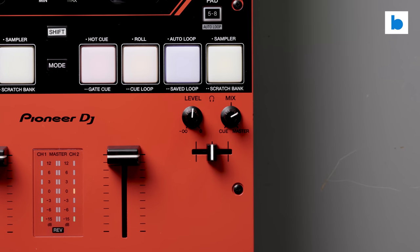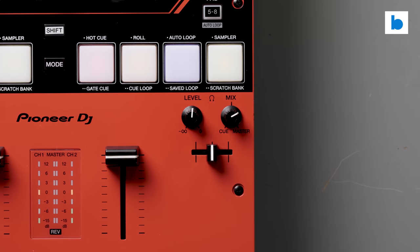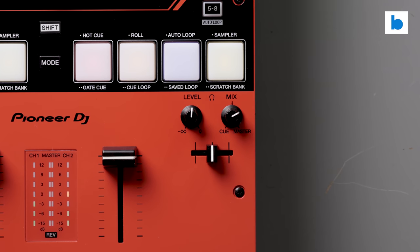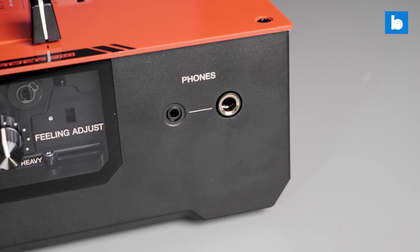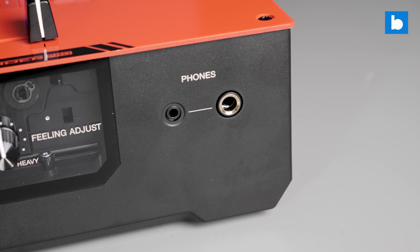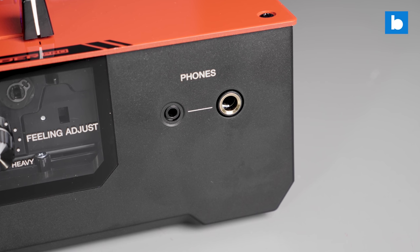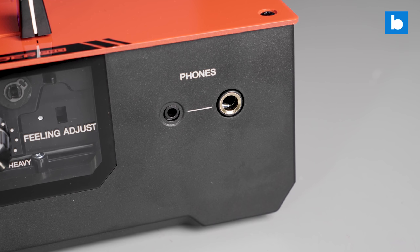Cueing will be familiar to users of other S series mixers, with a fader to go between decks, a level control, and a cue-master blend knob. The front panel features both sizes of headphone socket, which is always appreciated. The sound is good and the volume is punchy, but I really don't know what Pioneer DJ have against split cue lately — it's not available on the hardware and with the beta of Serato it's not in the software either. I don't actually use split cue myself but I know lots of DJs who rely on it, so I'll always keep fighting for them. It should be standard on everything, always.